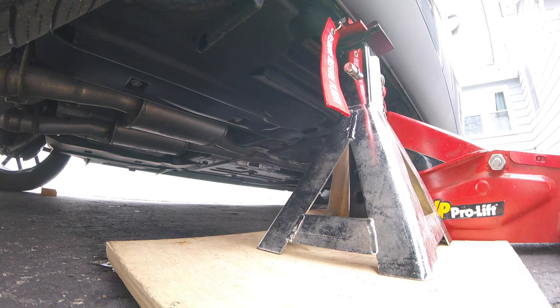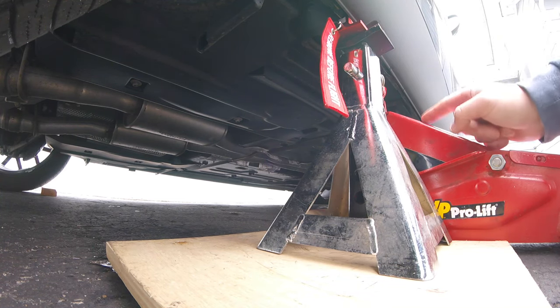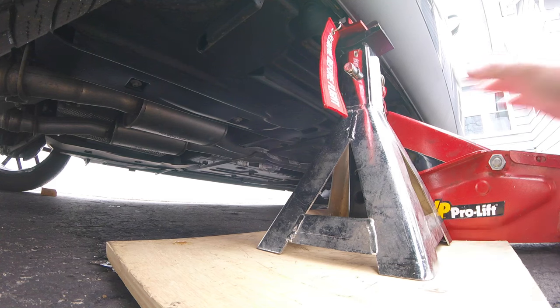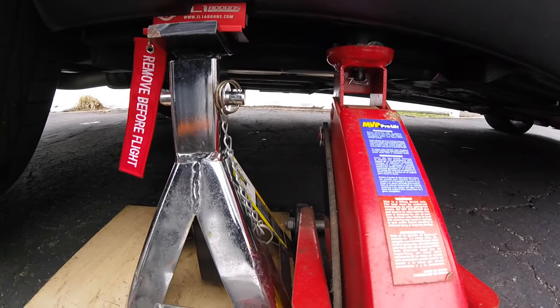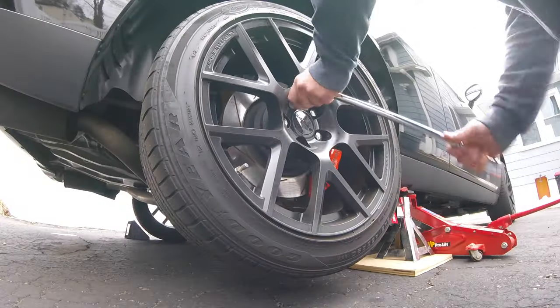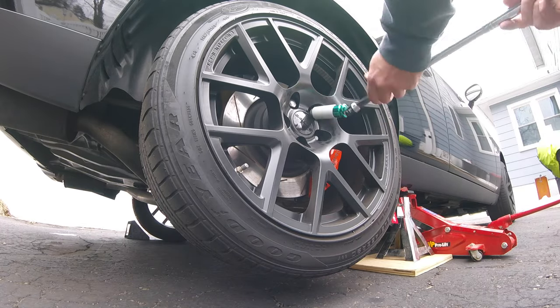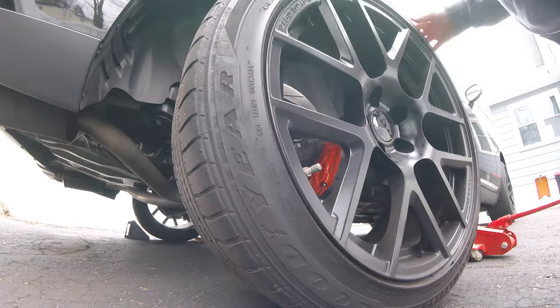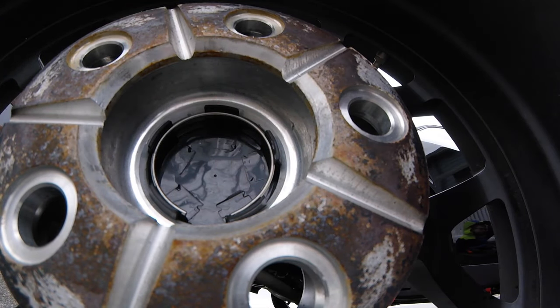The reason I do it in reverse is if you try and put the jack stand on this pad, the jack gets in the way. But in this configuration, the jack stand and the wheels of the jack don't cross each other. In the other configuration, they kind of hit into each other.